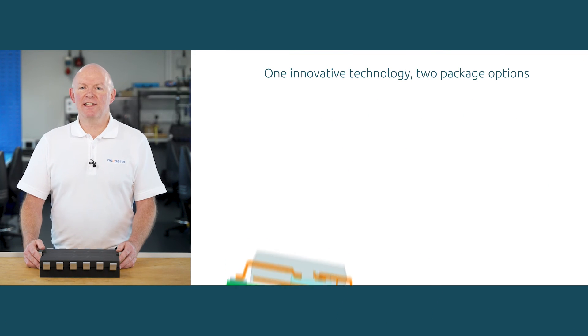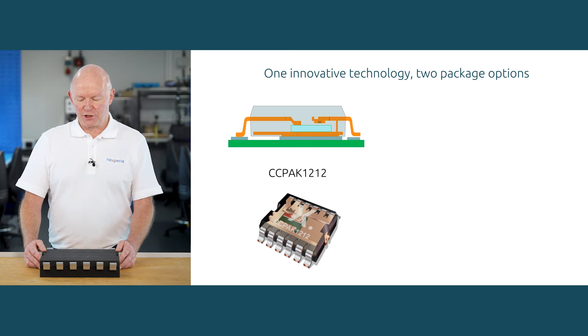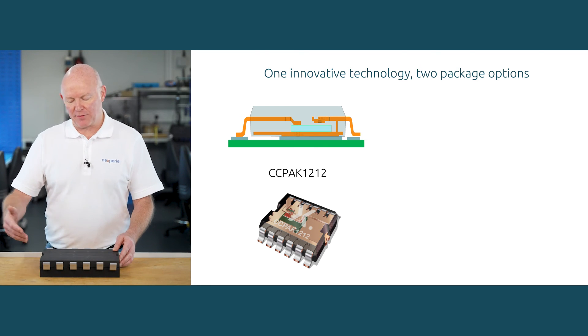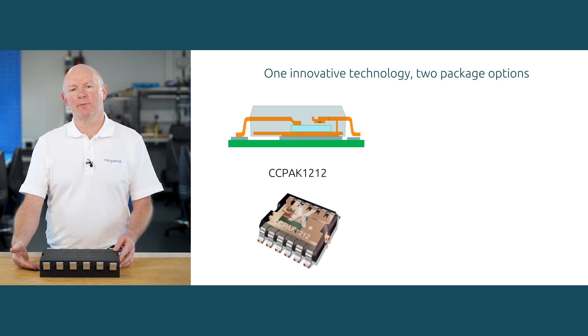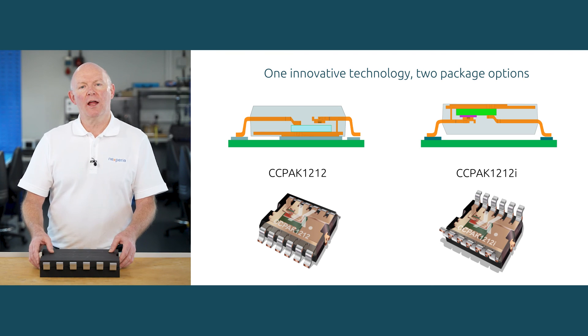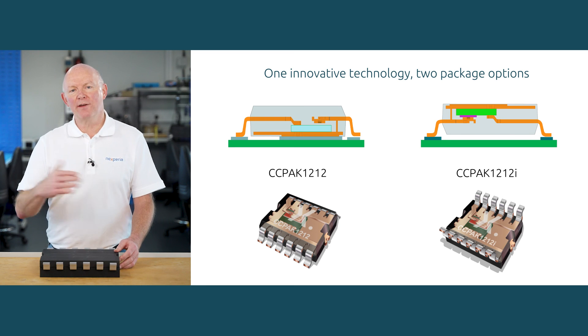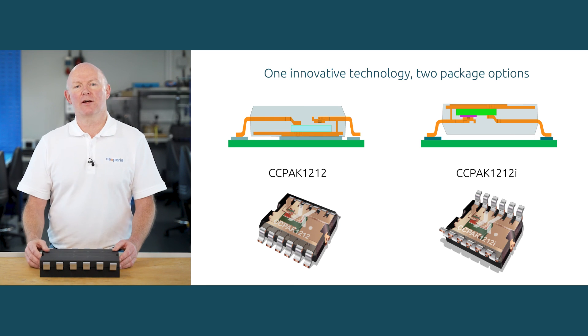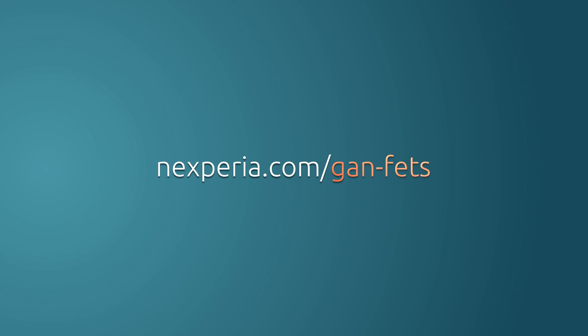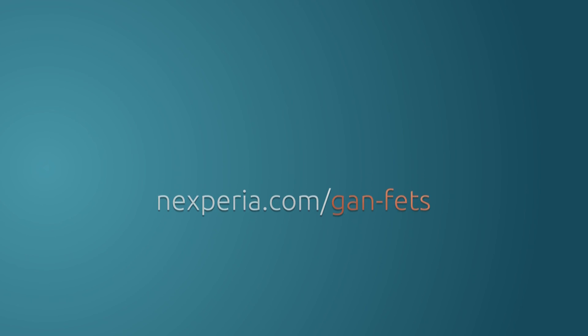Essentially we have two packages in one. We have the CCPAK 1212 regular, where the leads are bent down connected to the PCB and the source tab is on the underside taking heat out into the PCB. Or we have the CCPAK 1212 I for Inverted, where the leads are bent as shown in this model and the source tab is exposed to allow a heat sink to be added, taking heat away from the PCB and other critical components out into the system. If you find this interesting, please visit our website at nexperia.com/GANFETS for more information. Thank you very much.